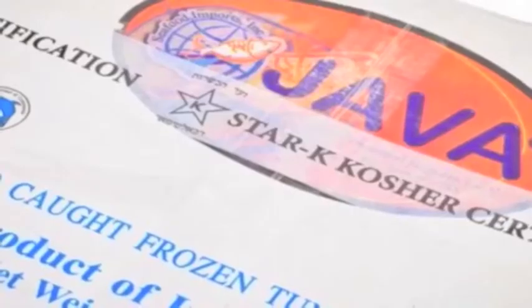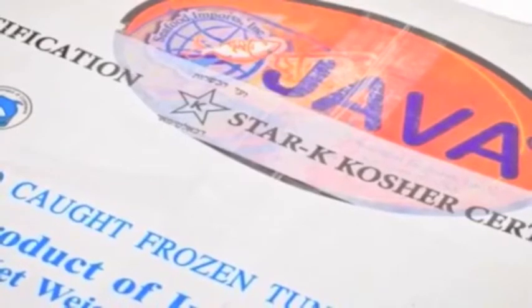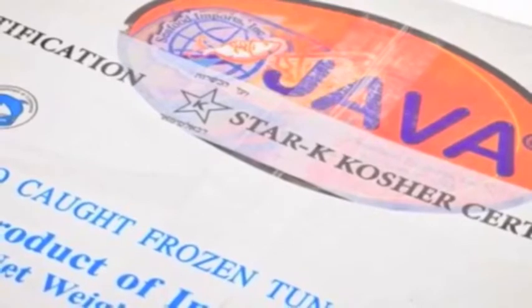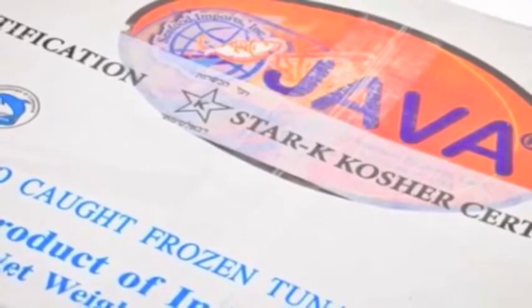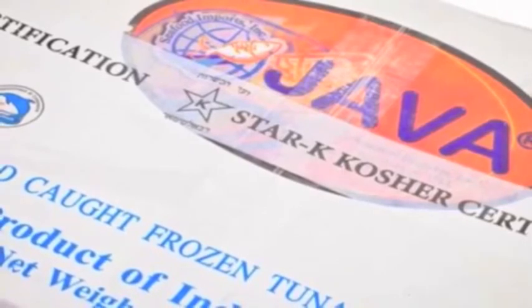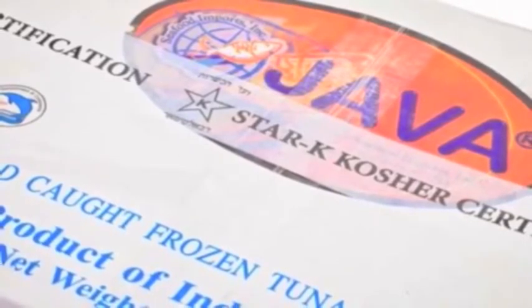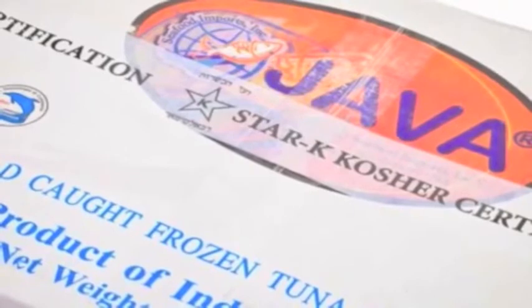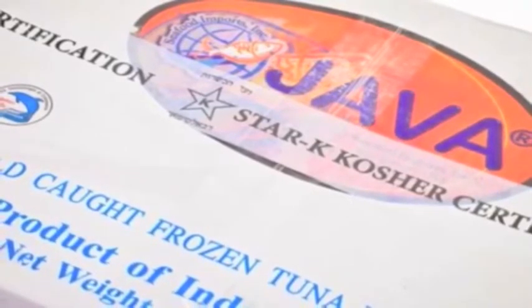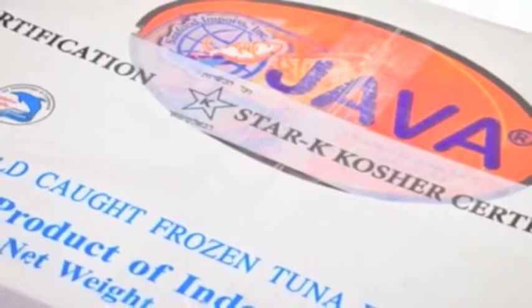Jewish rabbinical authorities have classified tunas, other scombrid fish — bonito, mackerel, wahoo — and flatfishes — brill, dab, flounder, fluke, halibut, plaice, sole, and turbot — as clean fish, based on the fact that these fish have some type of ctenoid or cycloid scales on their bodies.